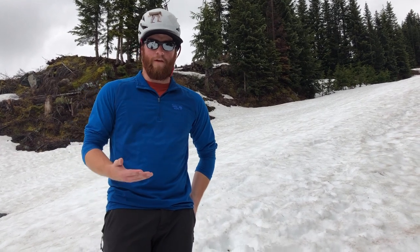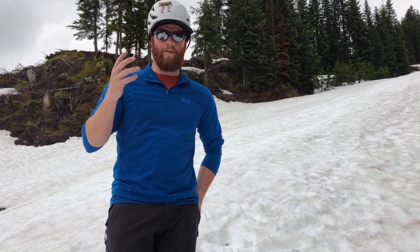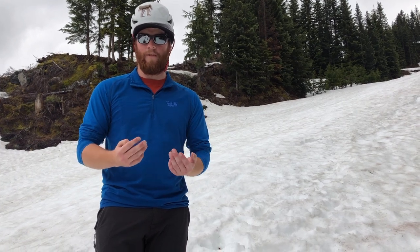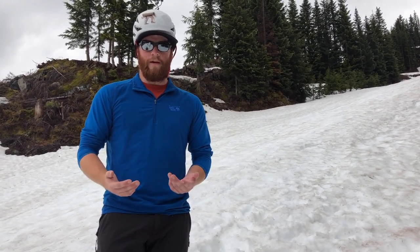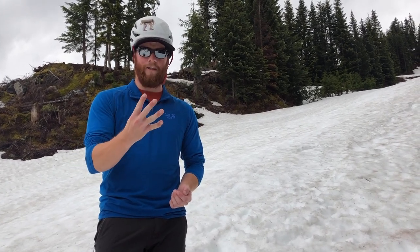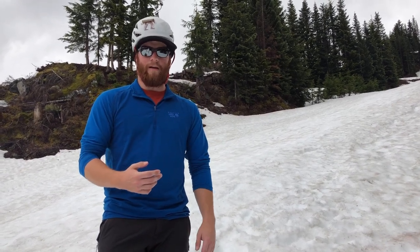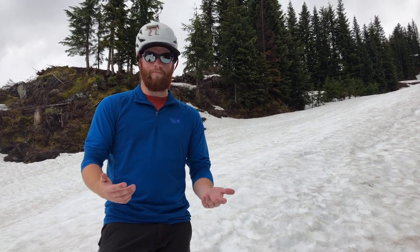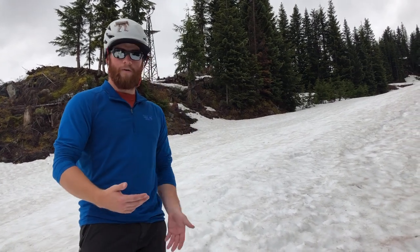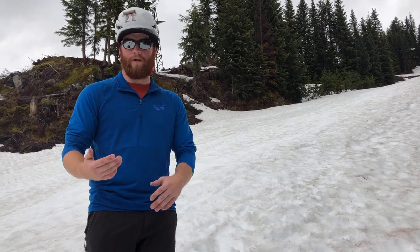Now for most of you watching this video, this is going to be more of an introduction to walking in snow. So if you've been through a mountaineering course, this is going to cover everything you learned. Or if you've just learned from the mountaineers or another organization or from your friends, a lot of this stuff is going to be sort of the same thing. There are also a bunch of different names for the techniques I'm going to show you. I'm going to talk about four basic ways of walking in snow, which transfer to crampons very well. Because they come in handy, or one is more appropriate to use in a different situation.